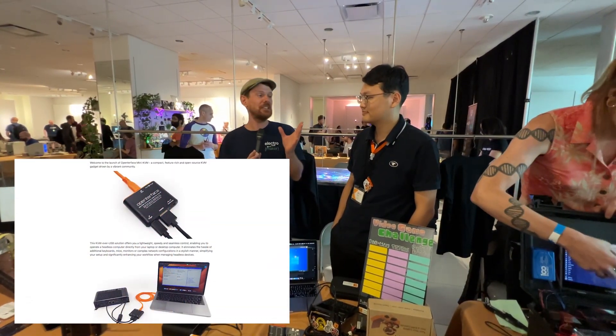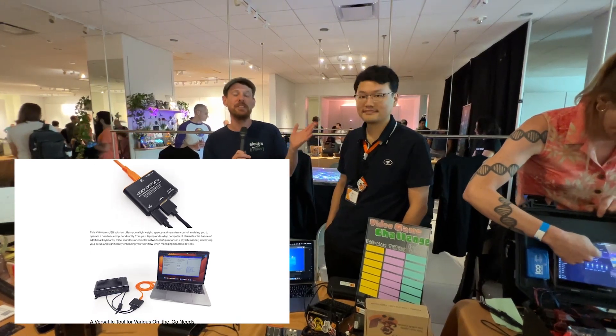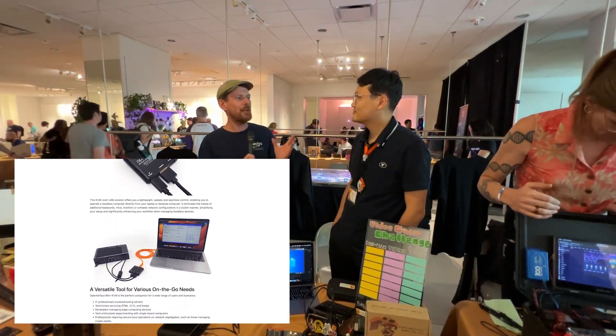This is a project that I'd already noted on CrowdSupply to talk about on the ElectroMaker Show, but I am actually very lucky to be joined by Billy, who is the person behind Mini KVM. So we know what a KVM is,